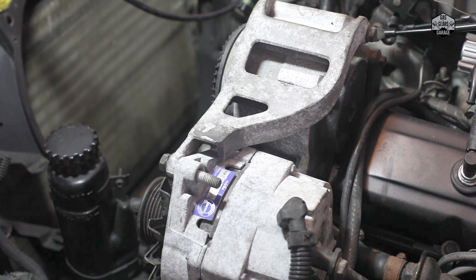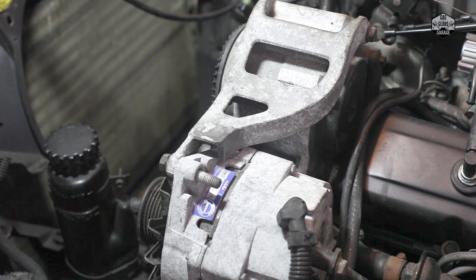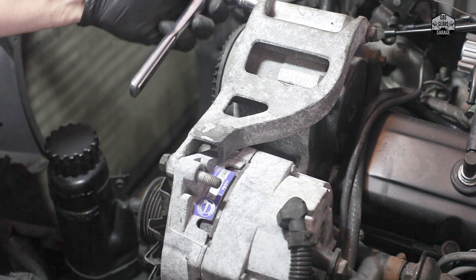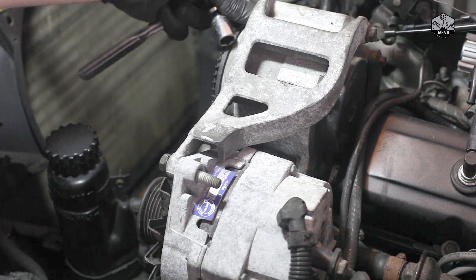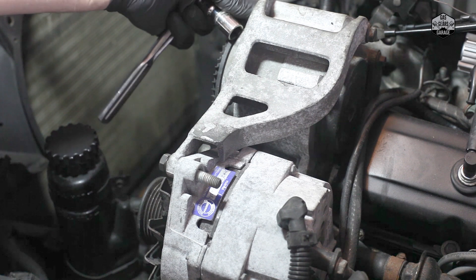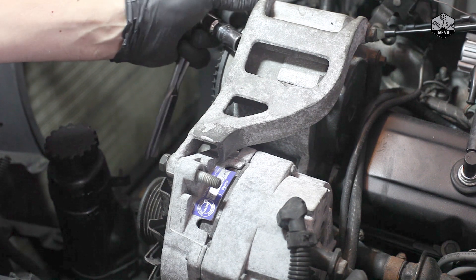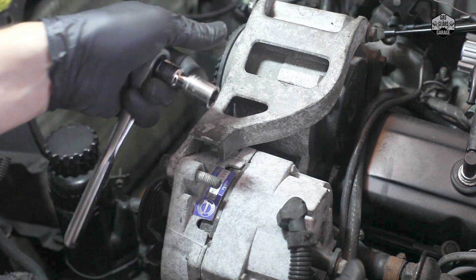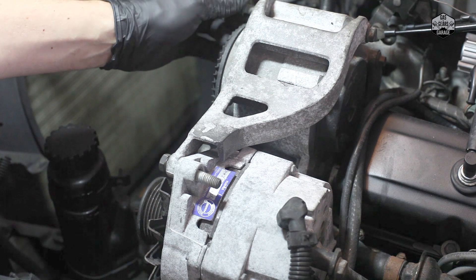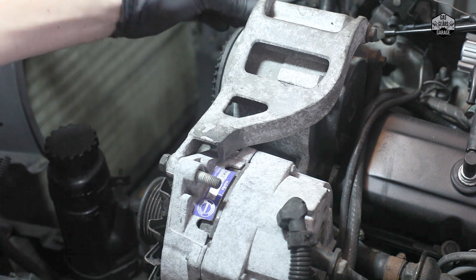We're going to move on and remove the remaining 13 millimeter bolts up here. I want to show you right here why taking out the pulley wheel is the only way to go — this bolt is threaded in up here into this bracket, and you'll see how long it is. Having the pulley wheel in place is just not going to work; you can't get the screw out and you won't be able to get it back in. Notice you've got about an inch in total, so you want to make sure this one comes off.